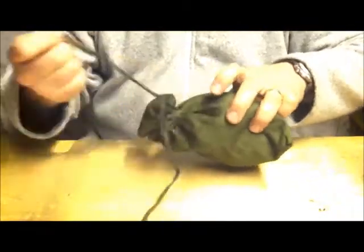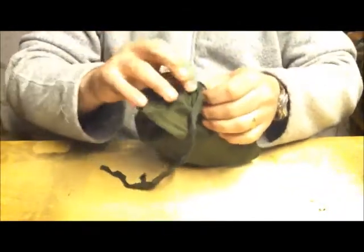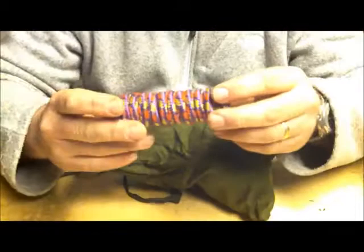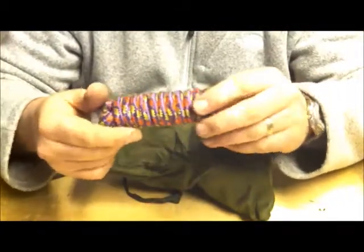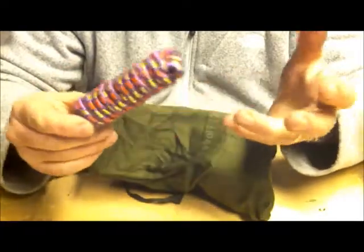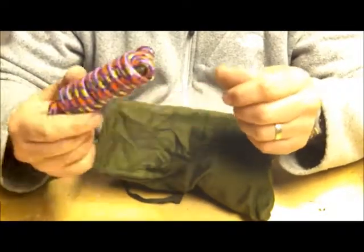I also have a small pouch which is basically my little survival pack. I have some cordage — about 5 metres worth — purely if I need to tie up a splint or lash something down quickly.